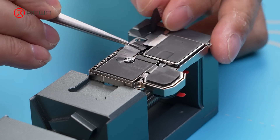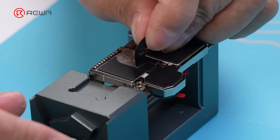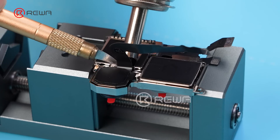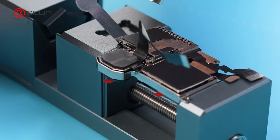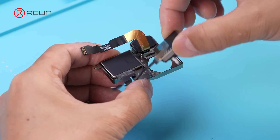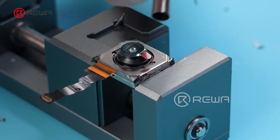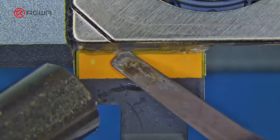First, use a hot air gun at 120°C to heat the wide camera. Tear the flex cable of the ultra-wide camera — attention, we don't need to tear it completely. Continue to heat the wide camera with the hot air gun at 120°C, use the sculpture knife to remove the fixed glue, and then use the blade to pry it up. Remove the residual glue, use a hot air gun at 120°C to heat and remove the fixed glue on the flex cable. Continue heating, then tear the flex cable off. Clean the glue on the pads with a sculpture knife so it will be easier to apply later.